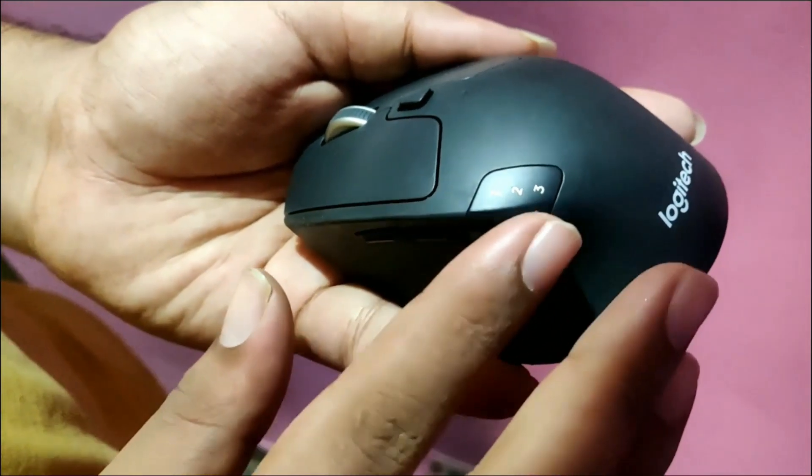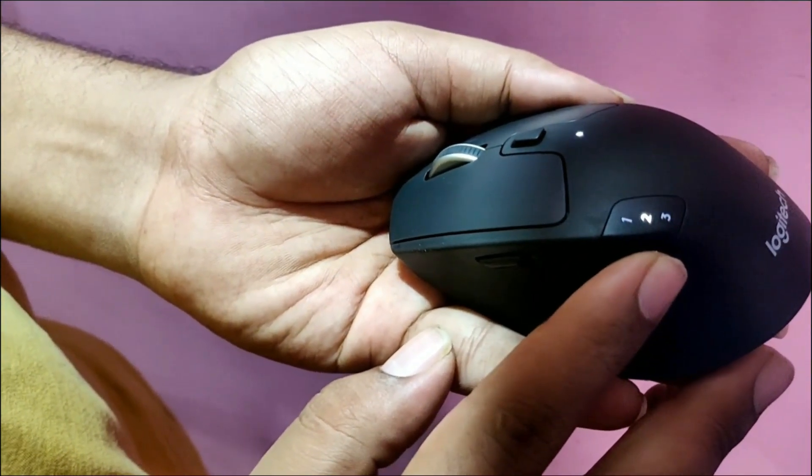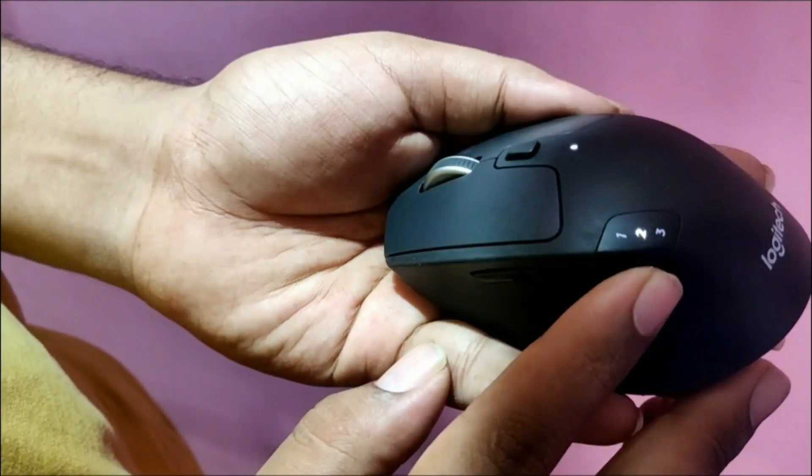Let's talk about the 3 buttons on the side and the 1-2-3 number. Where is the 1-2-3 number? We can operate this mouse and move the switch to the 3 positions. That's why we can operate with this 1-2-3 number.